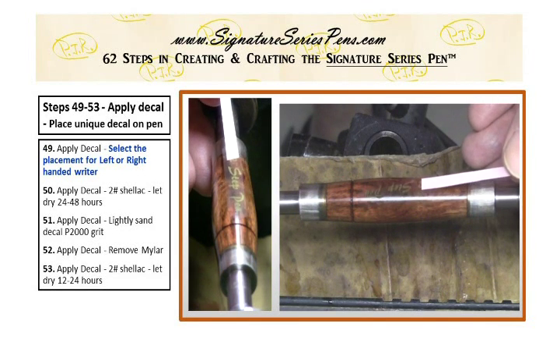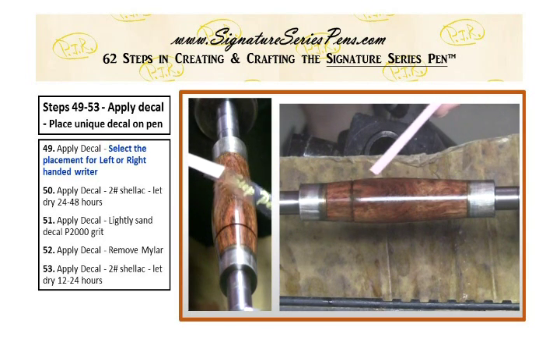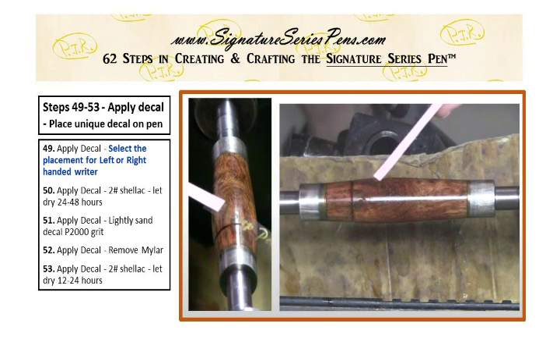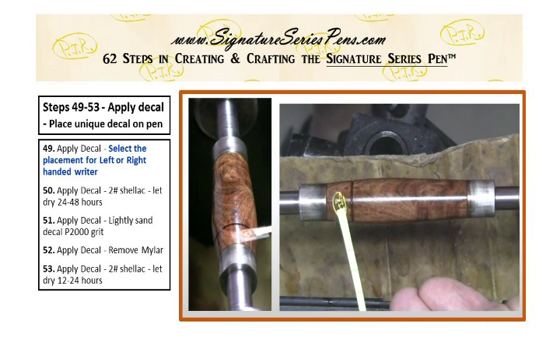In this video we're going to be talking about steps 49 through 53. How do I actually apply a decal to a custom-made pen? Do they write with their right hand or the left hand?